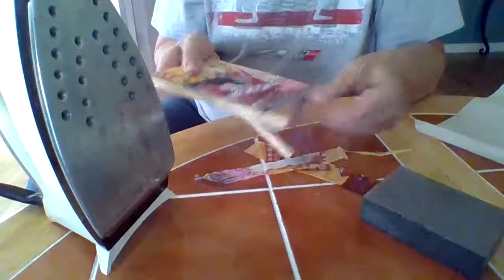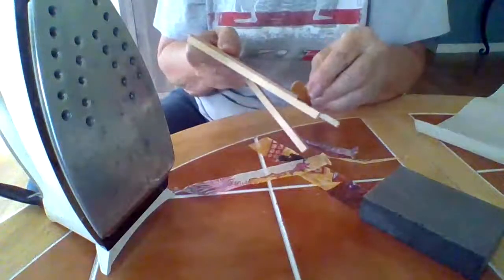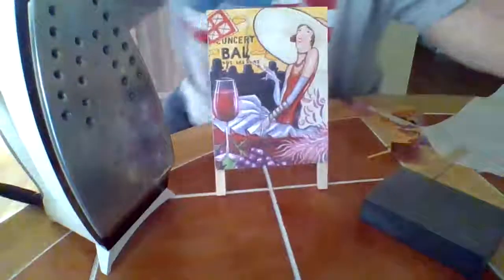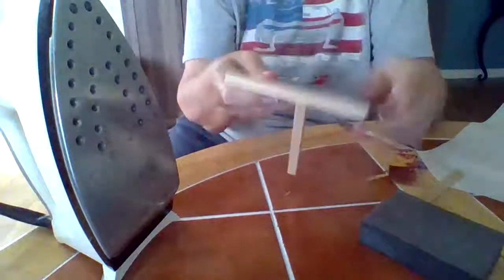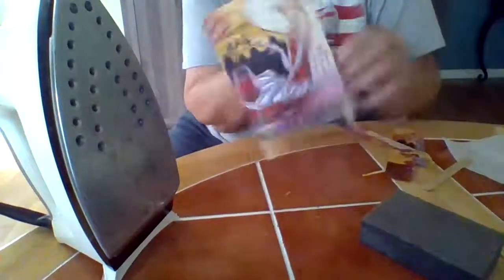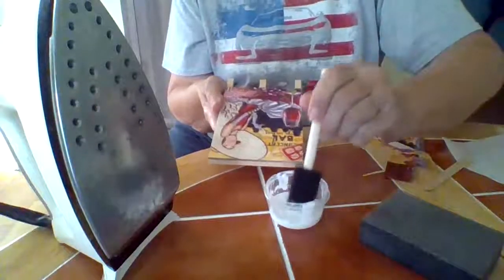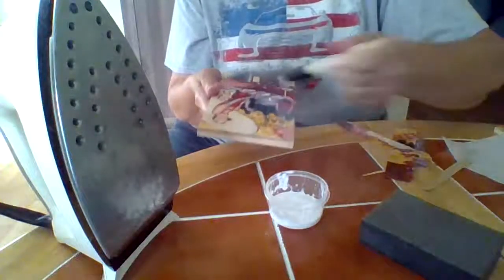I saw off the excess by going back and forth with the emery board, then we've got a nice clean edge. Look at how cute that is — I filed it so it fits the easel perfectly. Now I'm going to put another coat of Mod Podge on top to make sure the edges are sealed really well so nothing pops up.